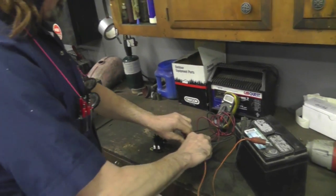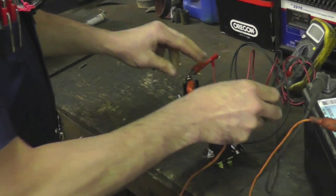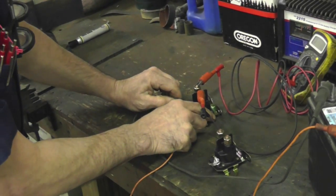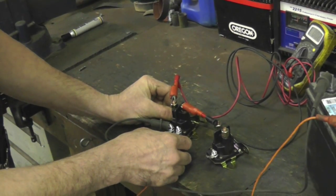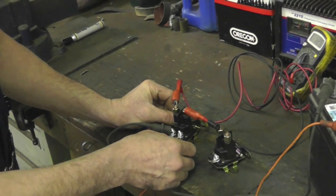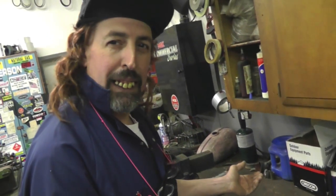Now on the fourth post, we're going to do the same thing. The only difference is we're going to take the negative and hook it to either one — it doesn't matter. And we're going to hook the other one to the other side and we should get the same result. Solenoid's good. So then you need to go and check further in your electrical system to find out what's wrong, and we're going to cover that over there on that tractor.